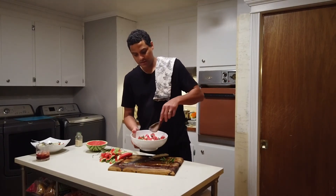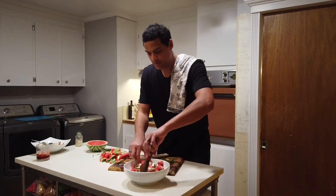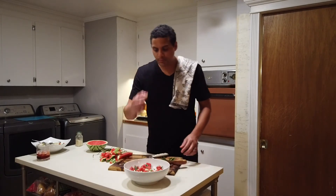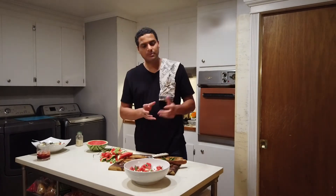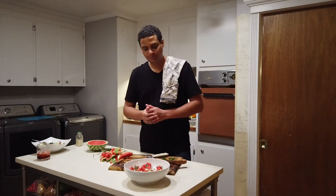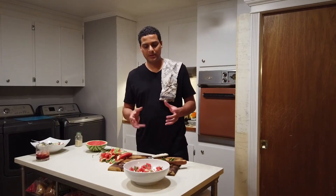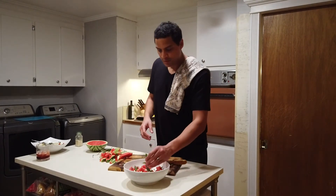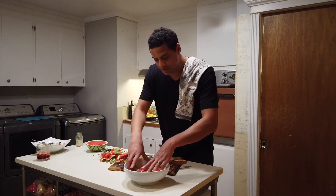Serve this on a little plate. If you want, make sure to put some lemon in there — it'll help the watermelon preserve a little bit and keep the color alive. You can put a little sprig of mint on top, just like that.